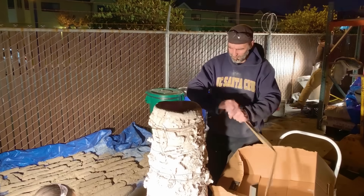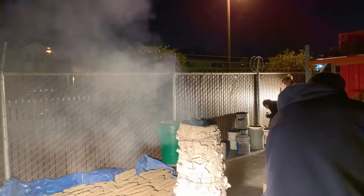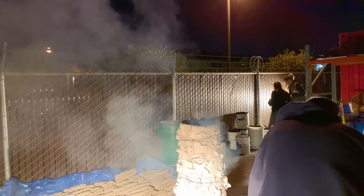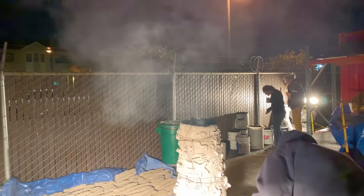Before we can use the furnace, we have to drive all the moisture out of the clay, so we candle it for about 10 hours. We make a small fire at the bottom to get most of the moisture out, and then before we fire it the first time, we slowly run that furnace.